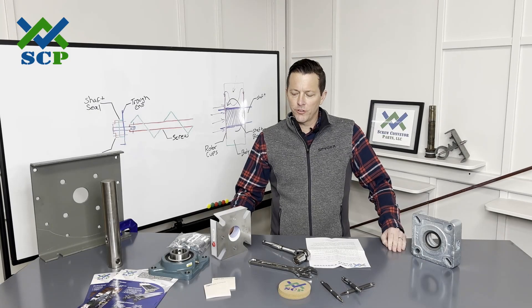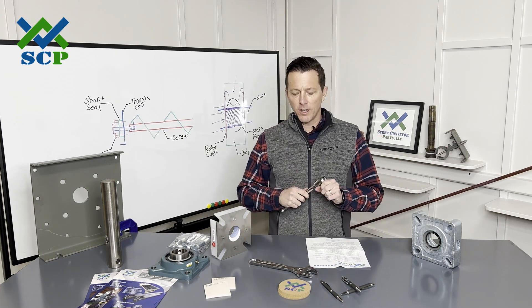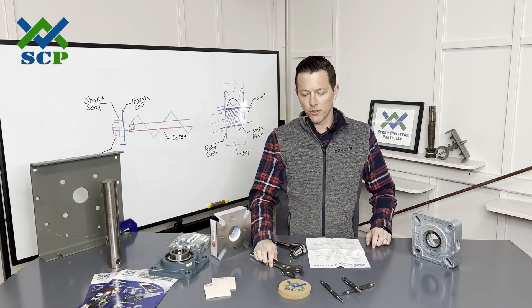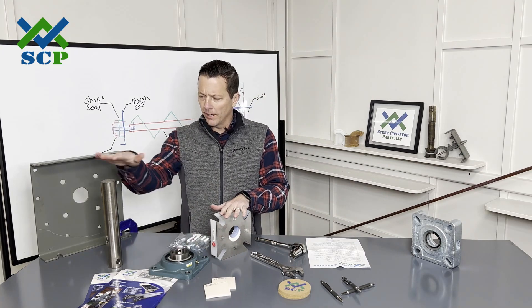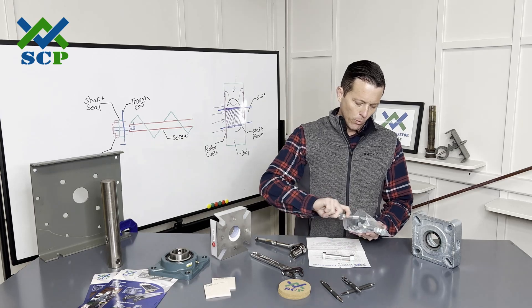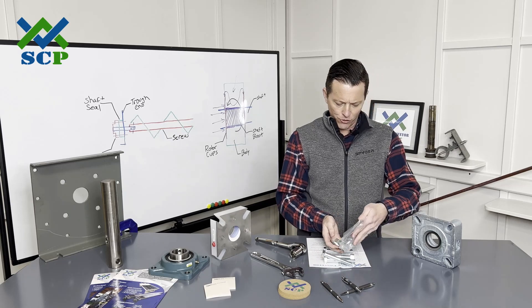We're going to go ahead and install the SCP Master Seal. The common tools you're going to need are a 15/16 socket and also either a 15/16 wrench or just a big crescent wrench. So again, we have our seal, we have our bearing, we have our end shaft. We do have our hardware kit — the hardware kit is going to come with four bolts, washers, and lock washers.